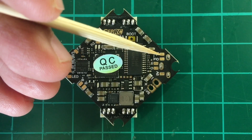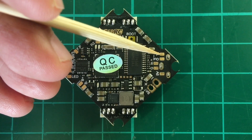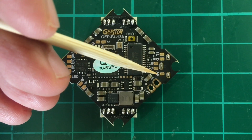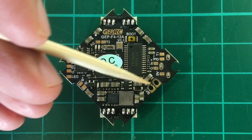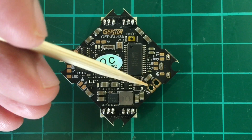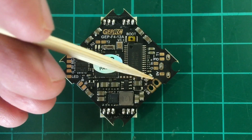There's UART1 transmit, so this is used for smart audio. Video out, video in, ground, 5 volts. And then the battery pads which are through holes, so it's harder to destroy the FC by lifting these pads.